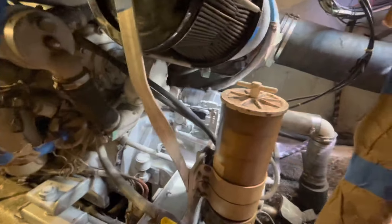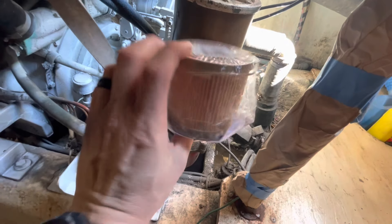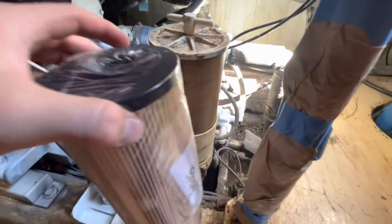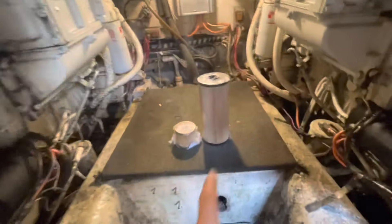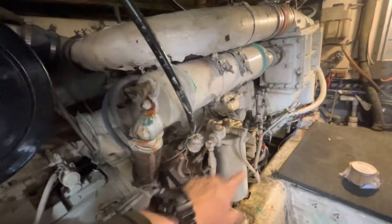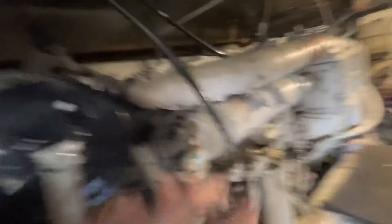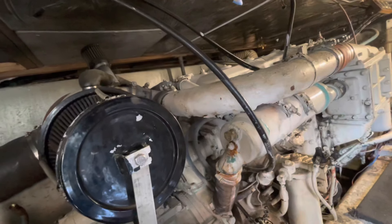Right here you have a Raycor fuel filter. This is about the size of a regular car filter — it's not from a car, but that's the size of a Raycor fuel filter. These filters have to be able to pump a lot of fuel through them because these pumps push 70 gallons an hour, and whatever the engine does not use just goes right back into the tank.